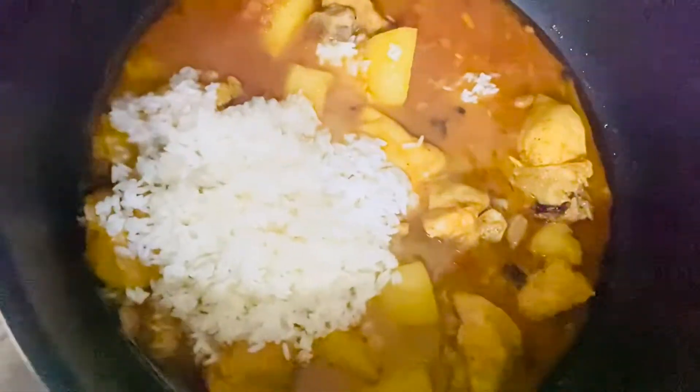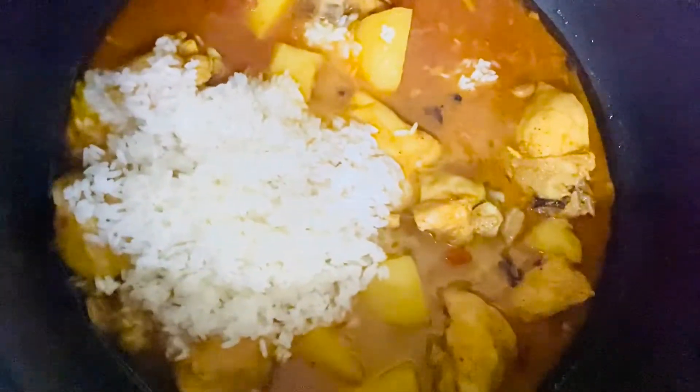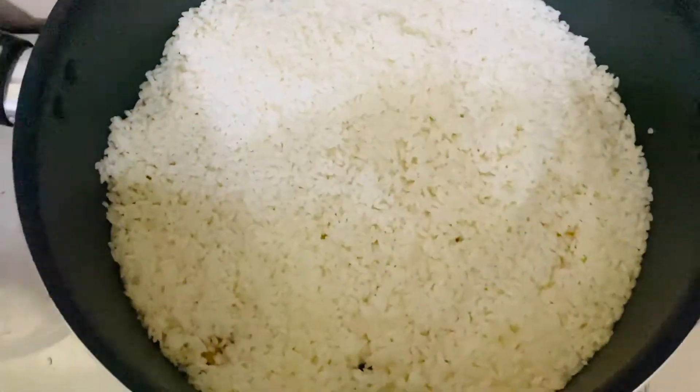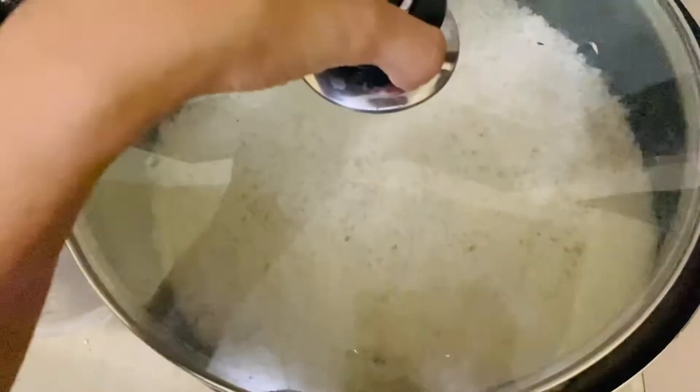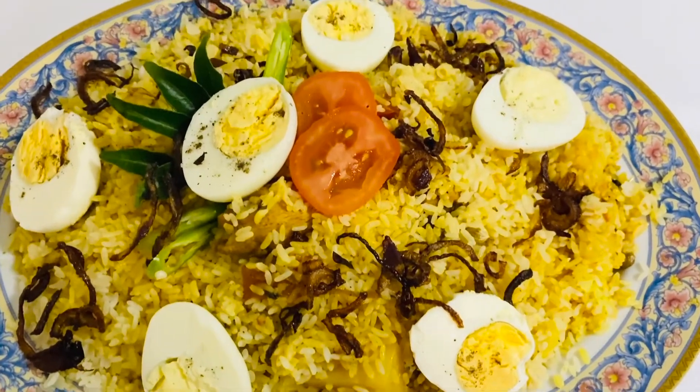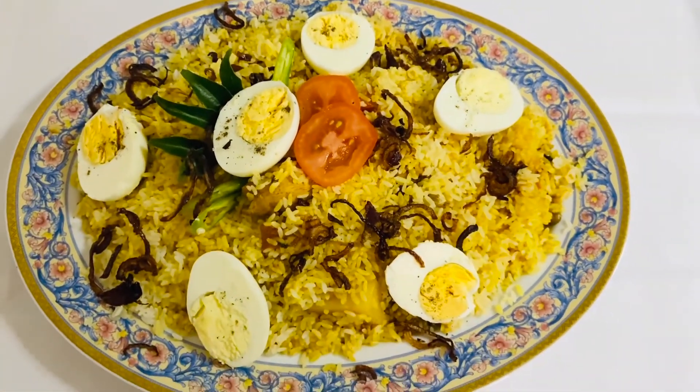This is the first time we have to make the wedding dinner. Let's cook the chicken biryani. This is how to make the chicken biryani.